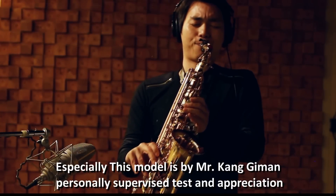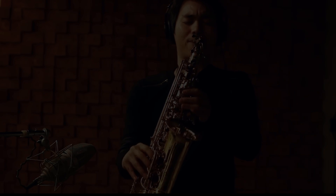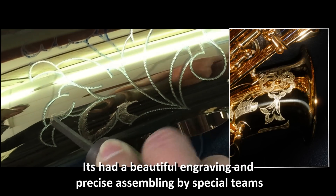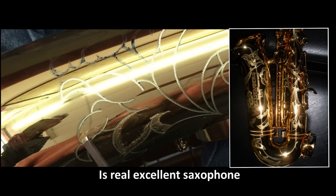Personally supervised, tested, and appreciated by him. It has a beautiful engraving and precious assembling by special teams. It's a really excellent saxophone.